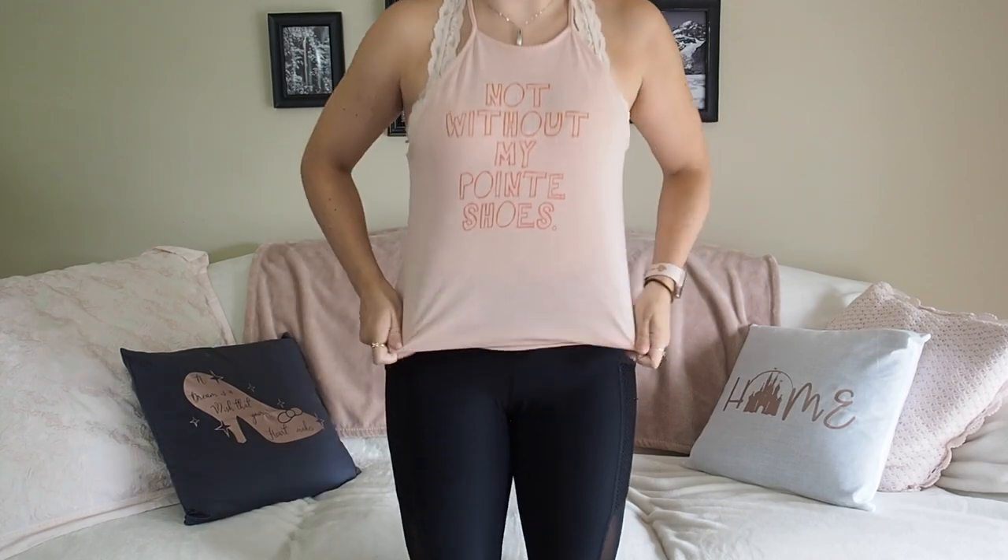The next video in the series is Grishko pointe shoes. This shirt was ironic when I bought it — 'not without my pointe shoes' — I think it's from Covet Dance. I generally always have a pair of pointe shoes with me in case photo shoot opportunities come along. Grishko will not be a very long video. I personally don't like Grishko, which is funny because I wore them for most of my young years dancing on pointe. I never killed them — this pair is still alive — they're just too hard for me, the vamps are way too long. My first pair, like everyone else, were Grishko 2007s.